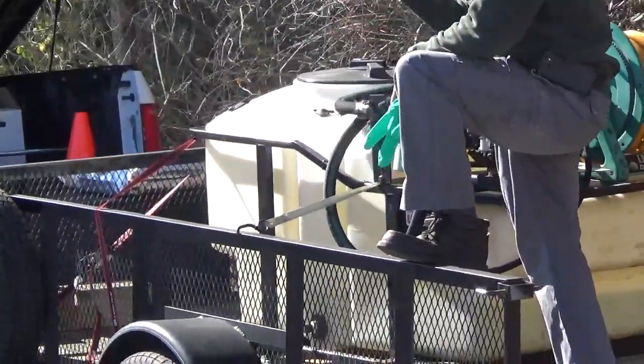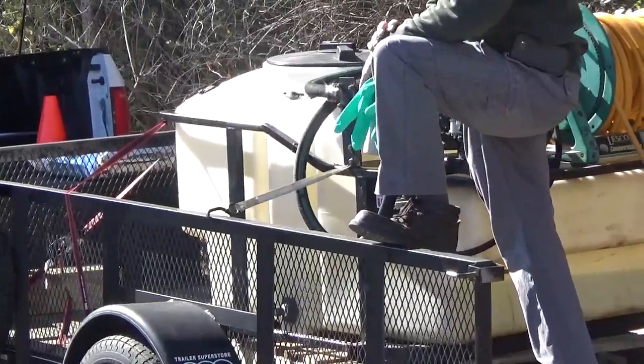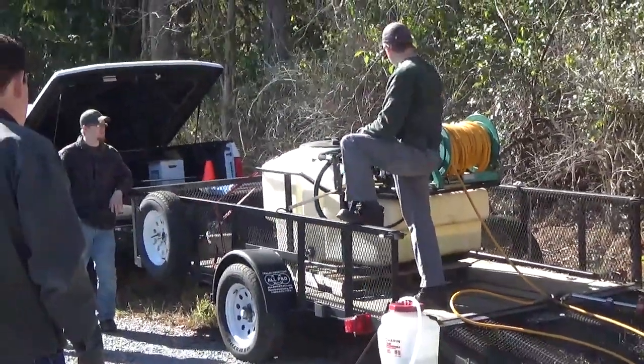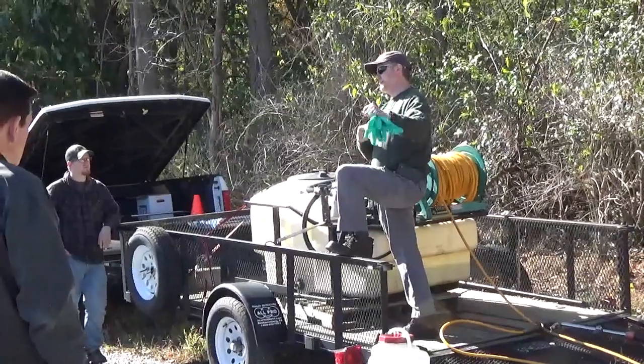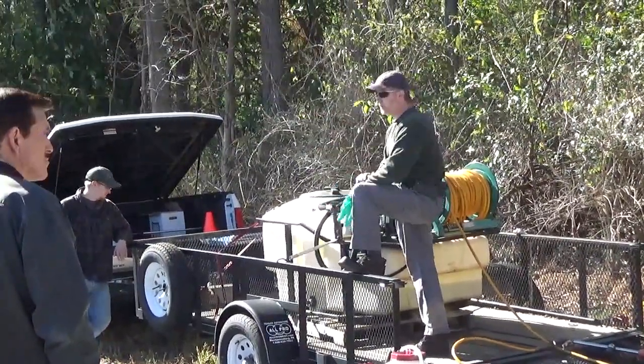They're going to run you about five grand for a 200-gallon unit. We can put two hose reels on them, we can have electric rewind on them — just press a button and it'll reel it right in for you. This one's just got a hand crank on it. And you've got all kinds of guns. We like this one because it has an adjustable left hand, so I can go from a straight stream to a mist or a pattern real quickly.